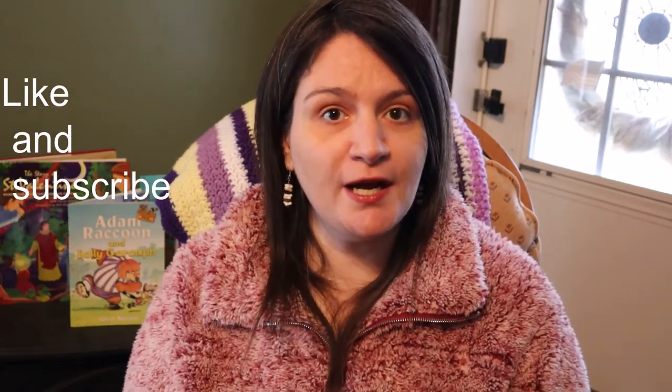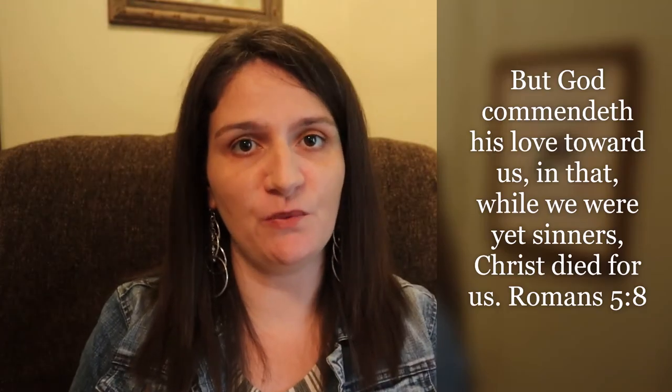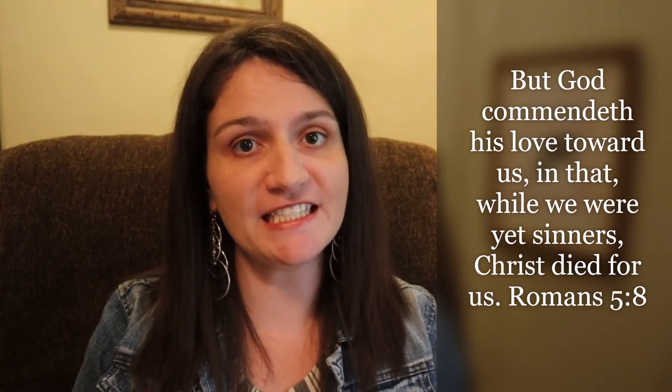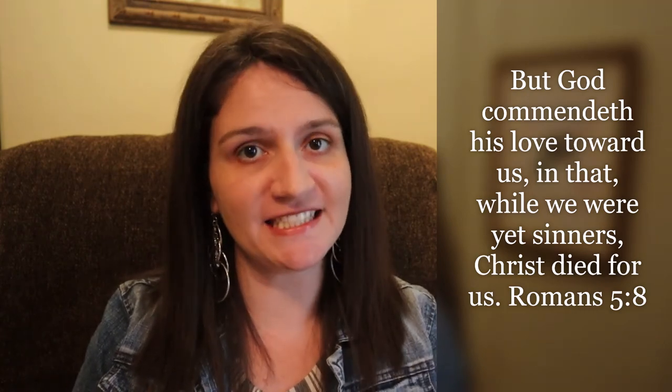I hope you guys enjoyed this yummy winter dessert. We always have it every single Christmas and then throughout the rest of the winter. Let me know down in the comments below any other Valentine's Day themed books you read with your children or in the classroom. Thank you so much for joining me today, and don't forget to subscribe and click the bell for notifications. Thank you so much for watching, and remember to be proud of your work, productive in your day, and positively joyful.